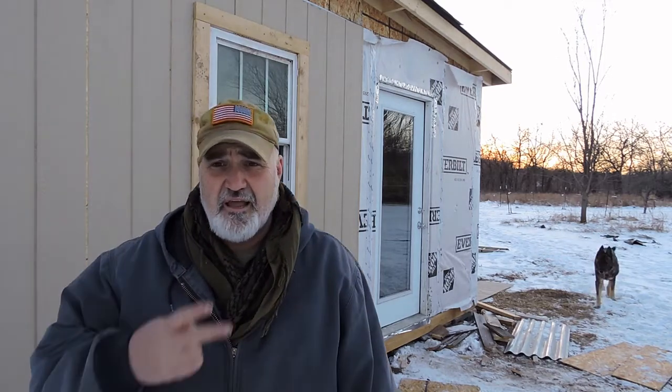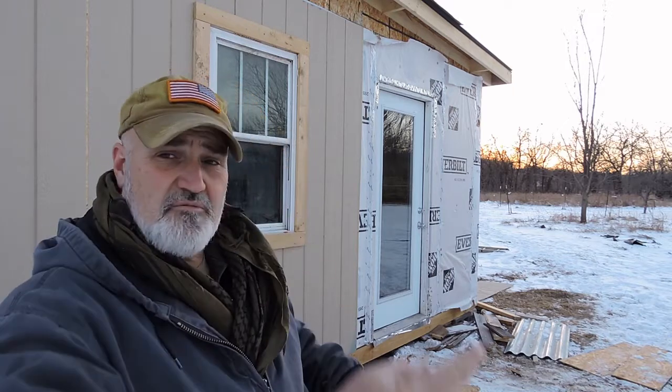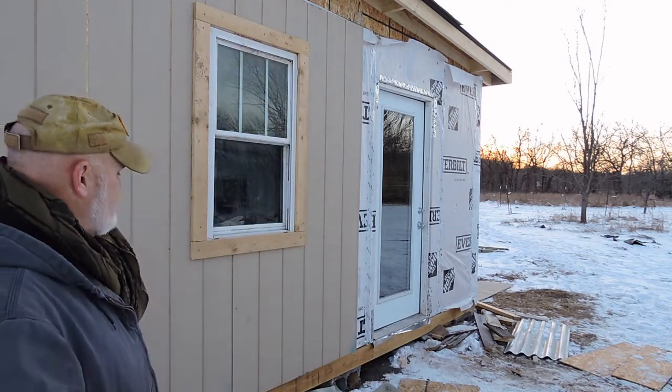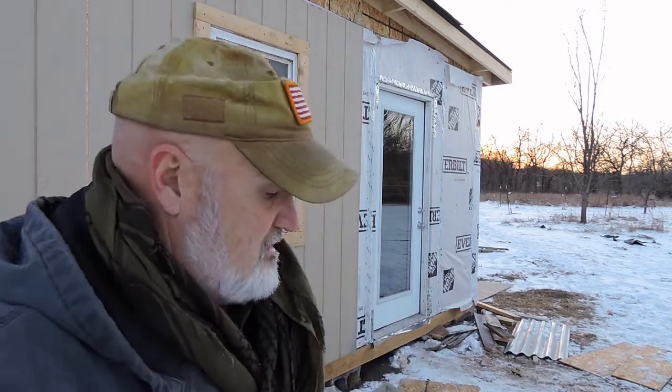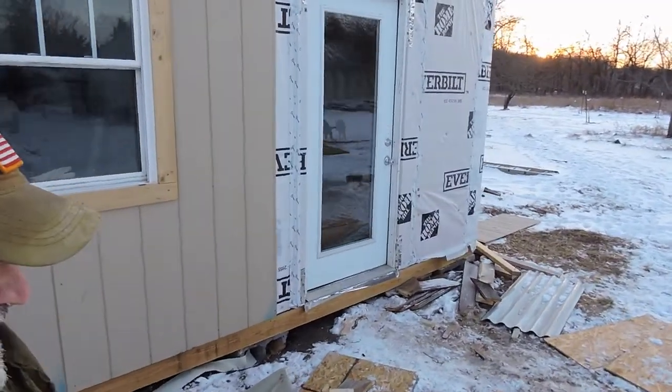The next big accomplishment — I got two of the three windows installed. There's one here and one on the opposite end that we got done yesterday. We also got siding up on the outside and some siding up on the inside. We decided to use all the extra siding we had on the inside and outside because the OSB we're going to need for the flooring inside the house. Let's walk around to the back and here's the next thing we got done.